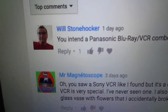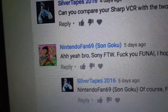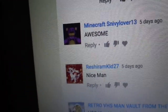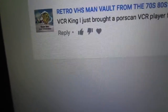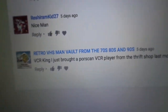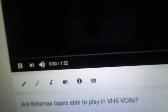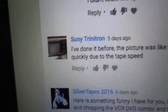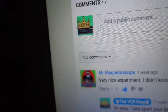Shout out to Will Stonehawker, NintendoFan69 or Son Goku — whatever you want to call him — MinecraftSnaviLover13, RetroVHSManVault from the 70s, 80s, and 90s, Sony Trinitron, and I Am Not A Fun Guy. And those are all the shout outs for tonight — well, almost all of them.